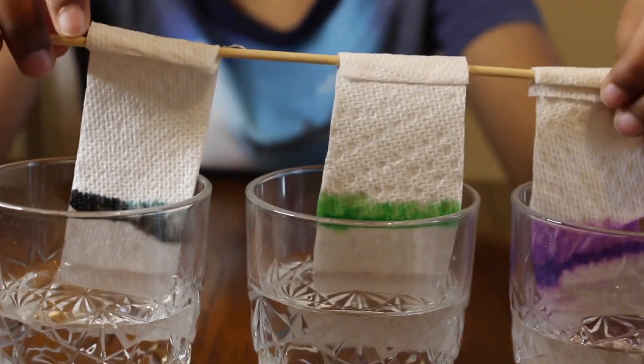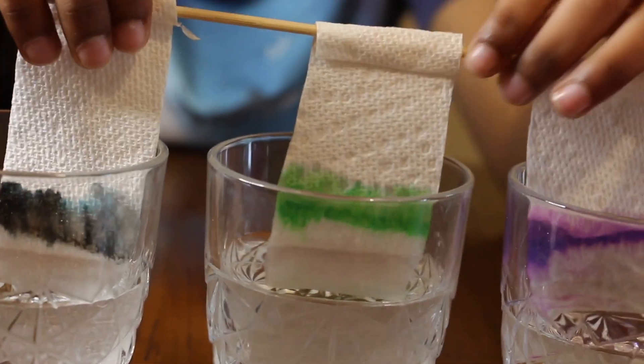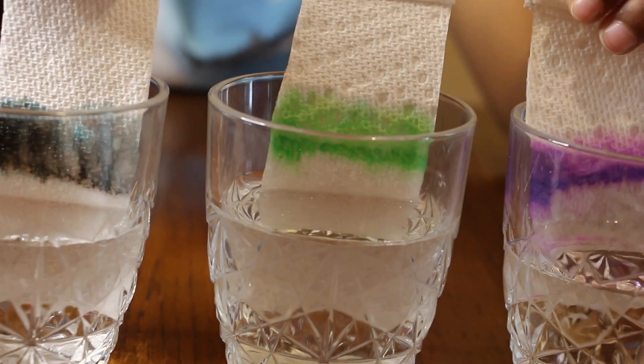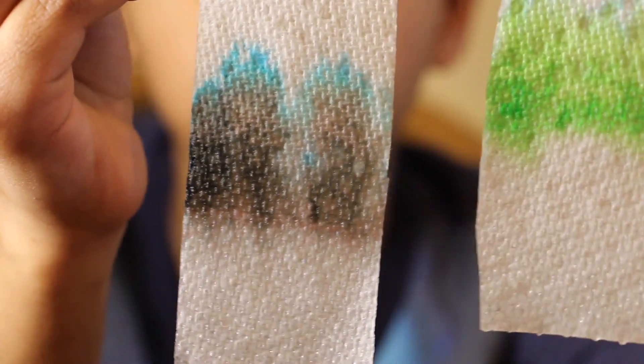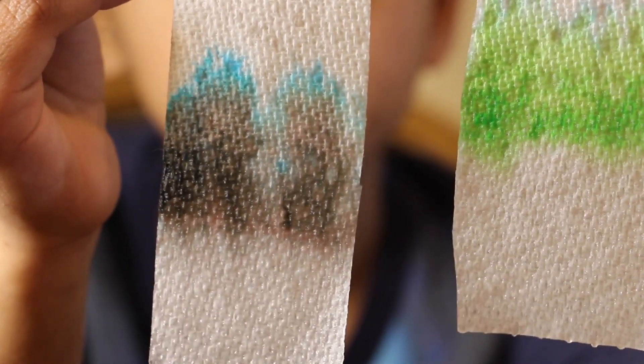Look friends! Now can you see lots and lots of colors? Now let's see the black color. I can see brown, light red, black and blue.